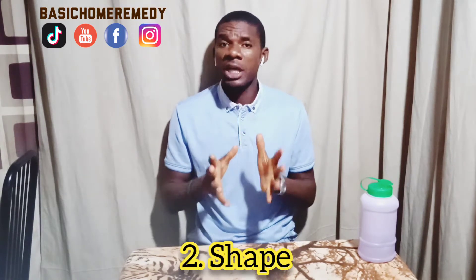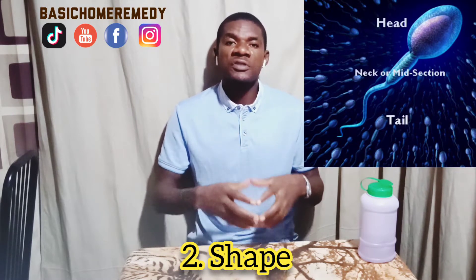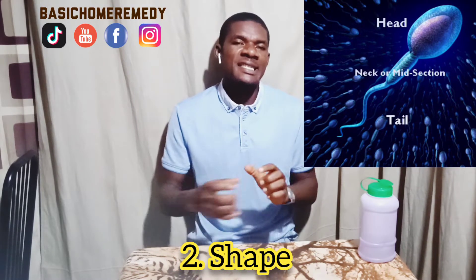Number two is the shape. A healthy sperm has to be spherical in shape with a tail. You should see the image right above me here. That's the second criterion.